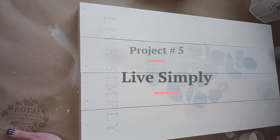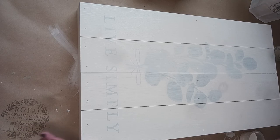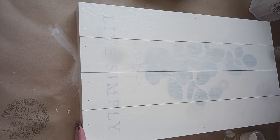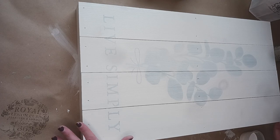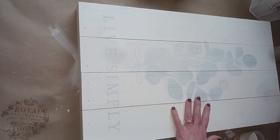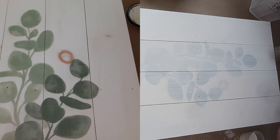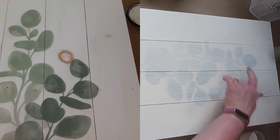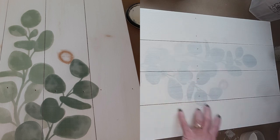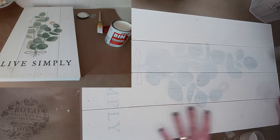Hi guys, this is Michelle and I'm here today to share a little project. I'm going to be repainting something that I had hanging on my wall in my front room. I actually love this piece but unfortunately over time you can see the faded image. I've got some pictures I'm going to insert here so you can see the knots in this frame that came through the original design.